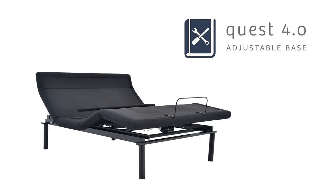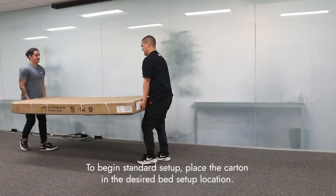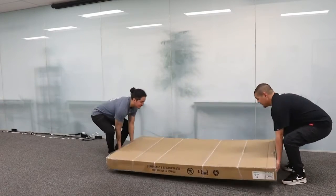This video covers the main setup instructions for a standard and Split King Quest 4.0 adjustable base. To begin standard setup, place the carton in the desired bed setup location, using two people to move the base at all times.